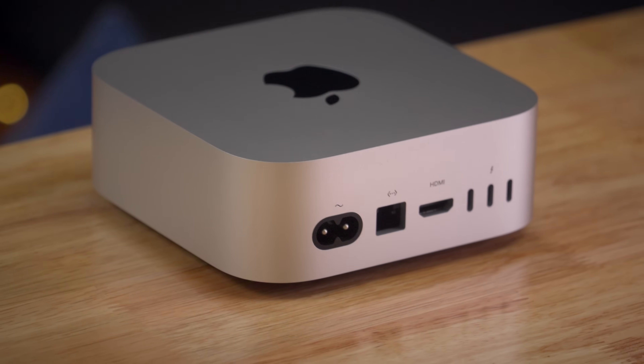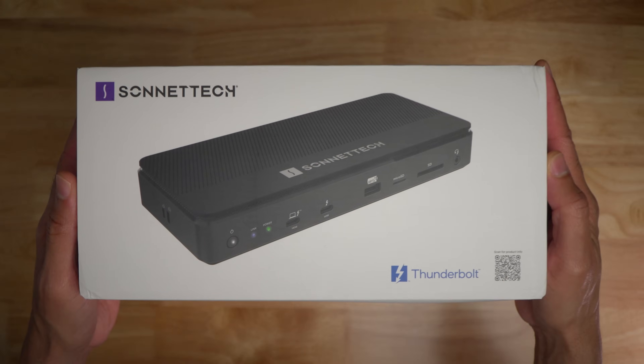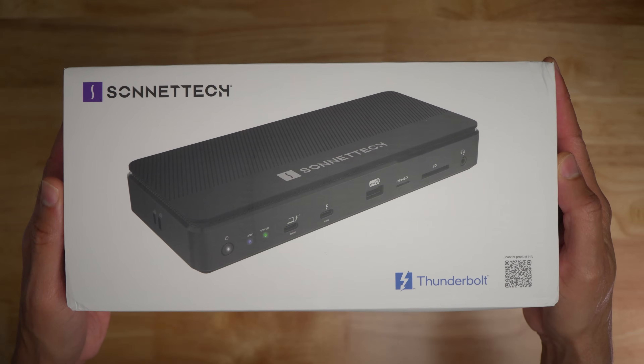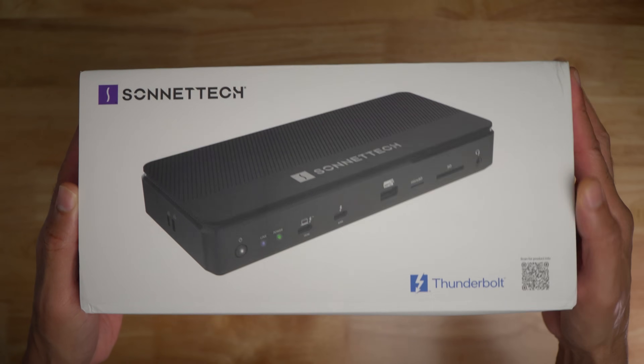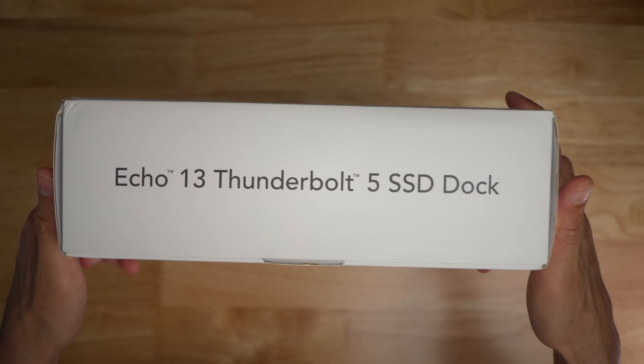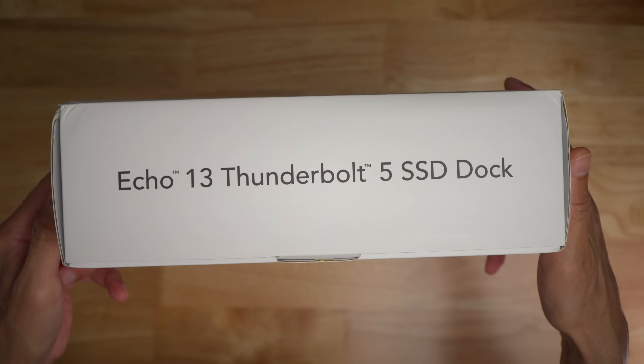Since Apple announced the first Thunderbolt 5-enabled Macs last year, it hasn't taken long for peripheral makers to usher in new Thunderbolt 5-compatible devices. Sonnet is always at the forefront of such new hardware, and its Echo 13 Thunderbolt 5 SSD dock is the first Thunderbolt 5 dock with an integrated NVMe SSD.